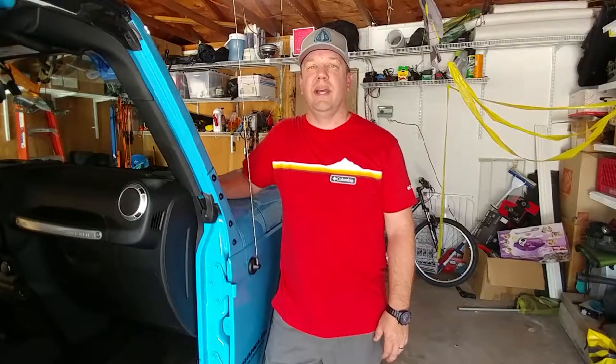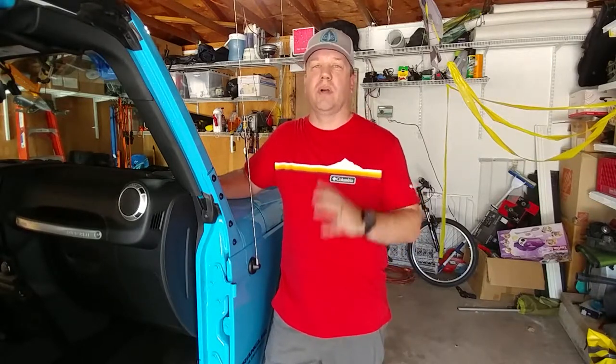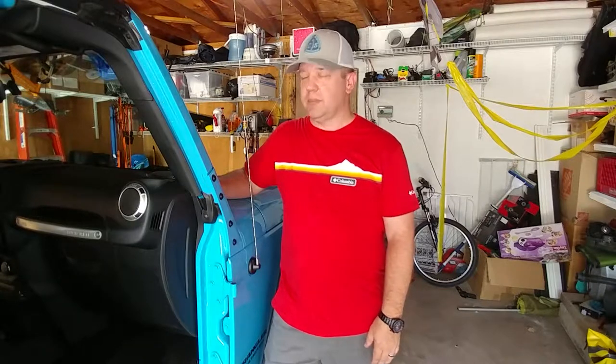Hey everybody, this is Justin with Doing Things Channel. Welcome to our very first video. Today we're going to be working on our brand new 2017 Jeep Wrangler Rubicon Unlimited — we got the four-door. We just got this thing a couple months ago and it's been a lot of fun playing with it. We want to take the doors off, so we're going to install some outside mirrors.